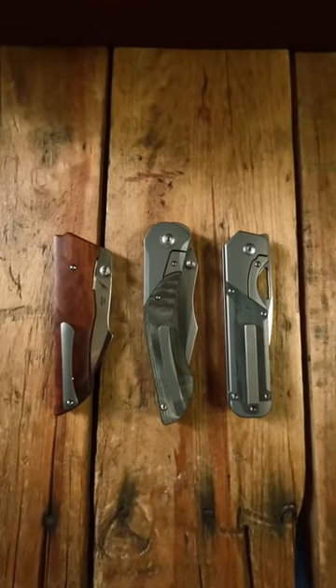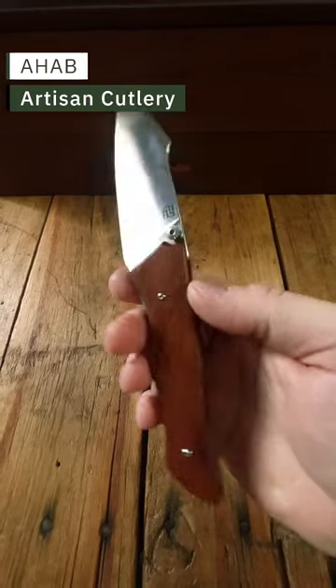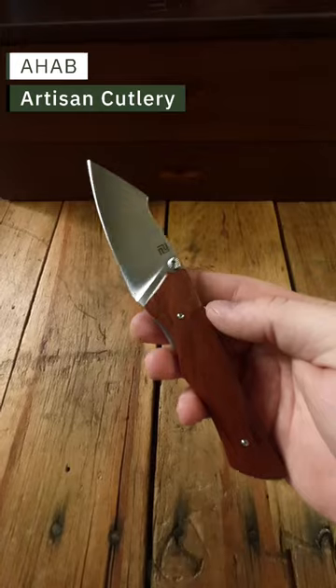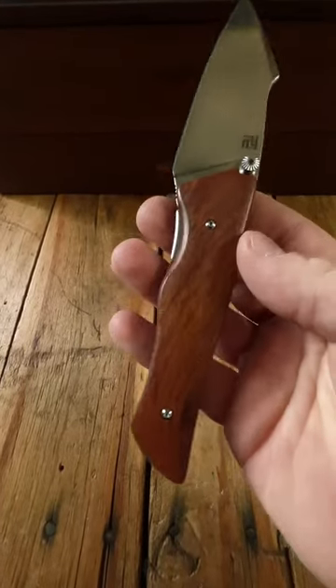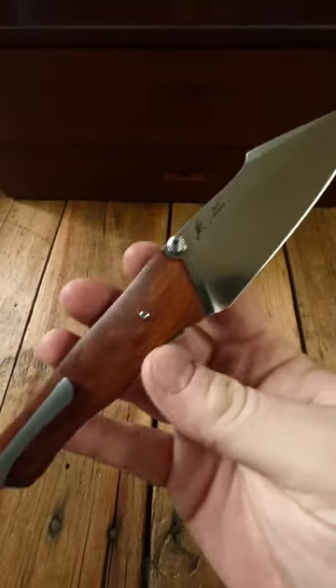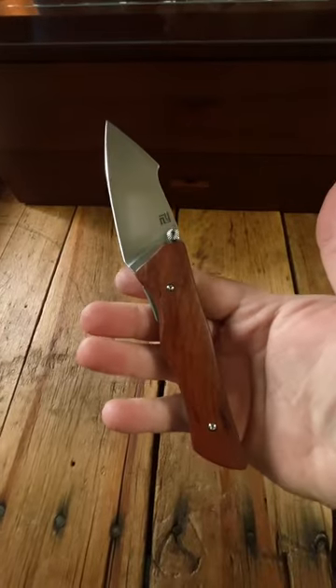Here are three really cool knives that I got recently. First up, we have the Artisan Cutlery Ahab. This is surprisingly a pretty budget-friendly knife at around 50-60 bucks, depending on where you buy it, and it looks really nice for that money. The rosewood handle is really, really awesome — it's one of the reasons that this thing jumped out at me. You get the AR RPM-9 steel and a really cool, unique knife.